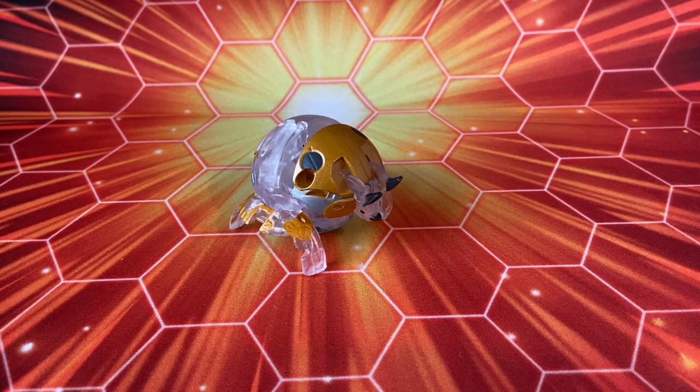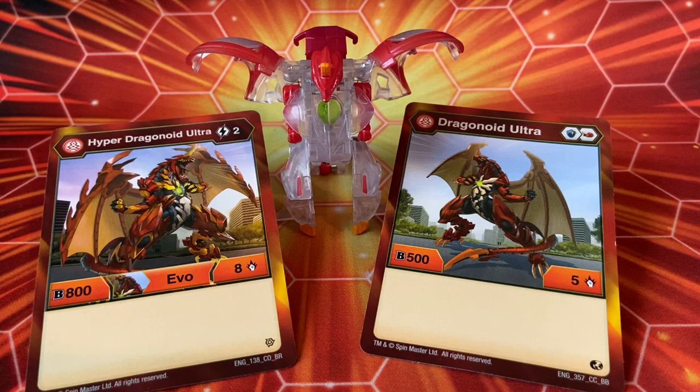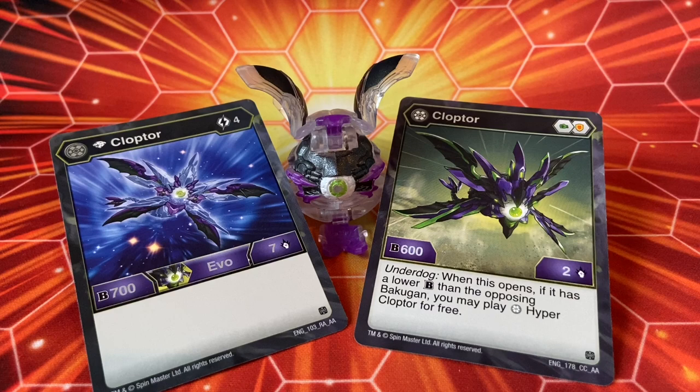Let's start looking at the cards. Diamond dragonoid ultra — this is a bit confusing because you get the hyper evo and not the diamond evo. Dragonoid ultra magic shield and a red fist 505; in the hyper evo you have two energy to play and it's 808. Cloptor Core — this is actually a new one, first time we're taking a look at him in Darkus. Cloptor uses a fist and a shield, 602. I love that art — it's simplistic but it looks awesome. Underdog ability: when this opens, if it has a lower B-power than the opposing bakugan, you may play hyper Cloptor for free. The diamond evo is 4 energy for 707, and I really love that diamond art — it's actually my Discord profile picture.